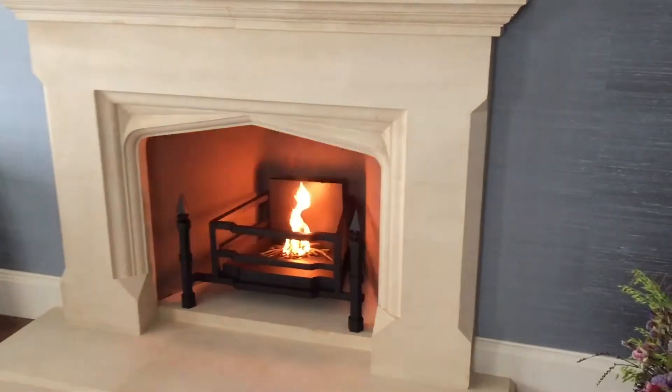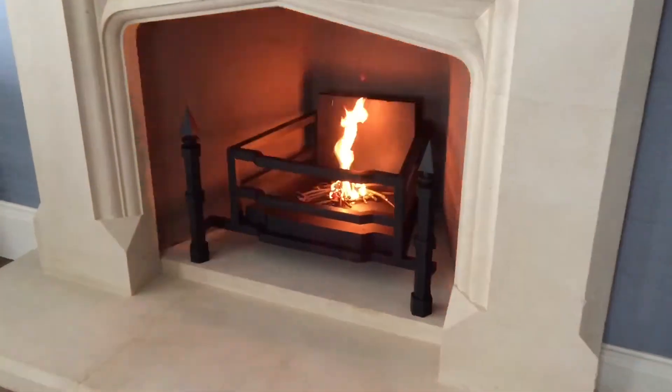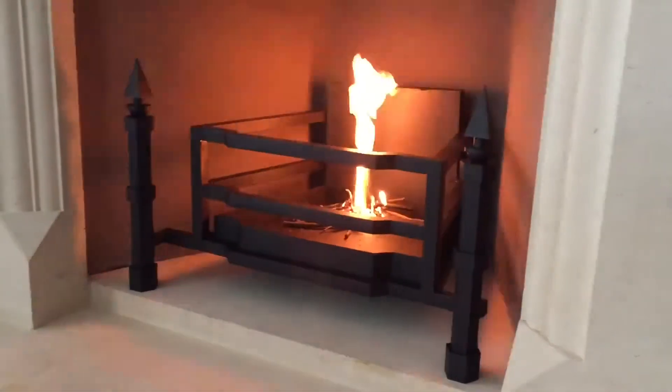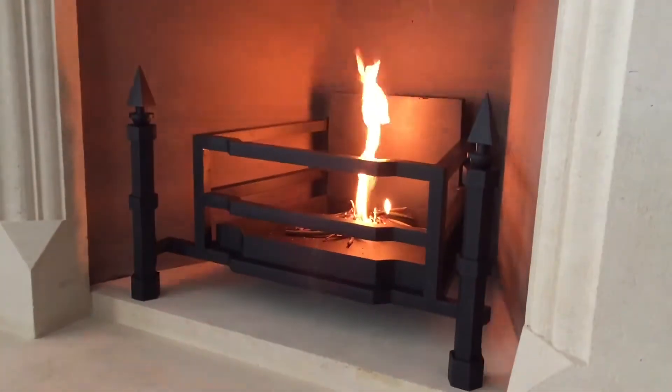This fire basket was created as a commission for a client who had a beautiful new fireplace in a room, but they wanted the dog irons and the fire basket to reflect the overall architecture of what was a new crafted extension to a country house.